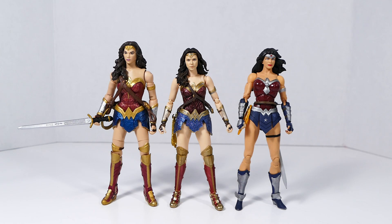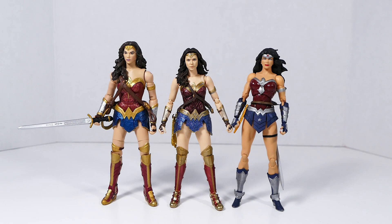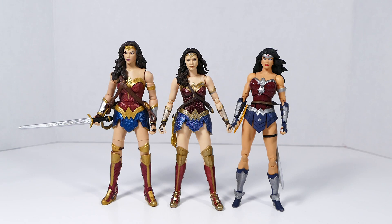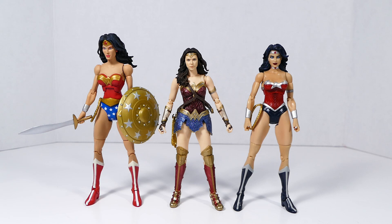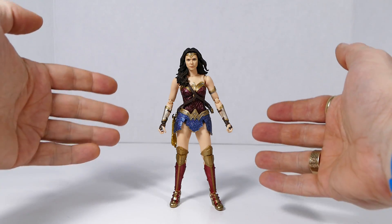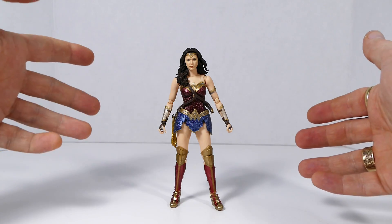How she stacks up in size and scale: she's about the size of a DC Icons Wonder Woman, but she is a little smaller than a Multiverse Wonder Woman — though you could probably slot her in as a replacement. To either side we have two more Mattel Wonder Woman figures: one from DC Universe Classics and one from DC Unlimited New 52, and she's smaller than both, though almost as big as the New 52 figure. Finally, between the DC Icons Big Barda Wonder Woman and the Total Heroes Wonder Woman, she's smaller than both. This figure is actually smaller than most Wonder Woman figures classified as 6-inch scale.